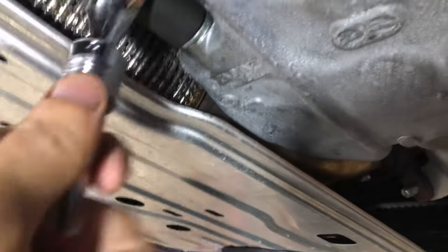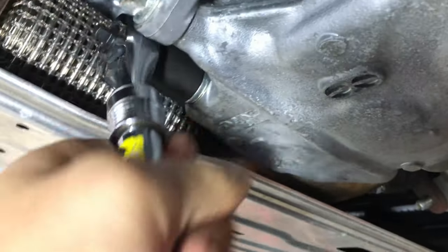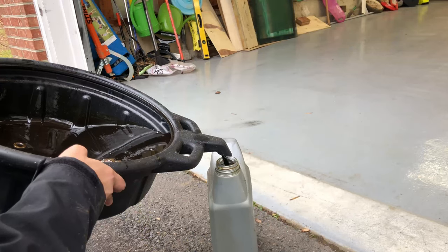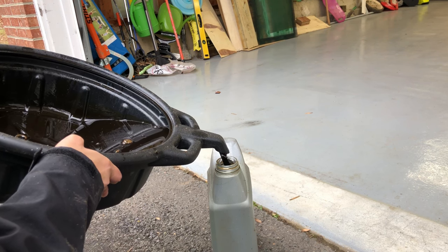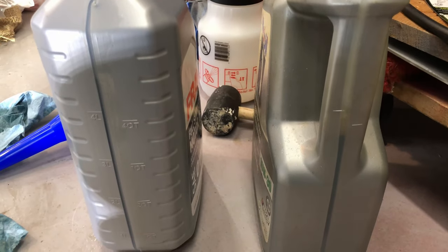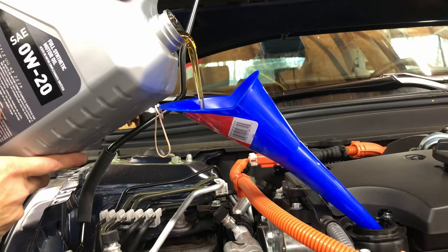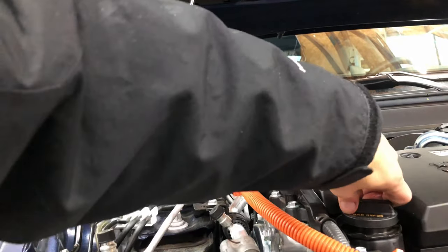I just do this hand tight as much as I can. Official torque spec is around 30 foot-pounds. If you're lucky enough to have an old container sitting around, you could dump the old oil into it and compare the new oil container to see how much came out of the car. In my case, it was around 3.7 quarts, so that's what I refilled to — around 3.7 quarts.